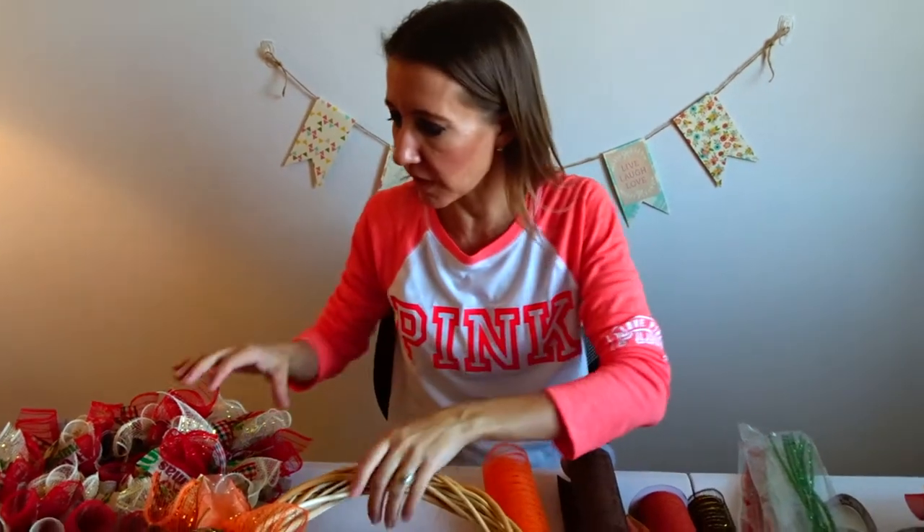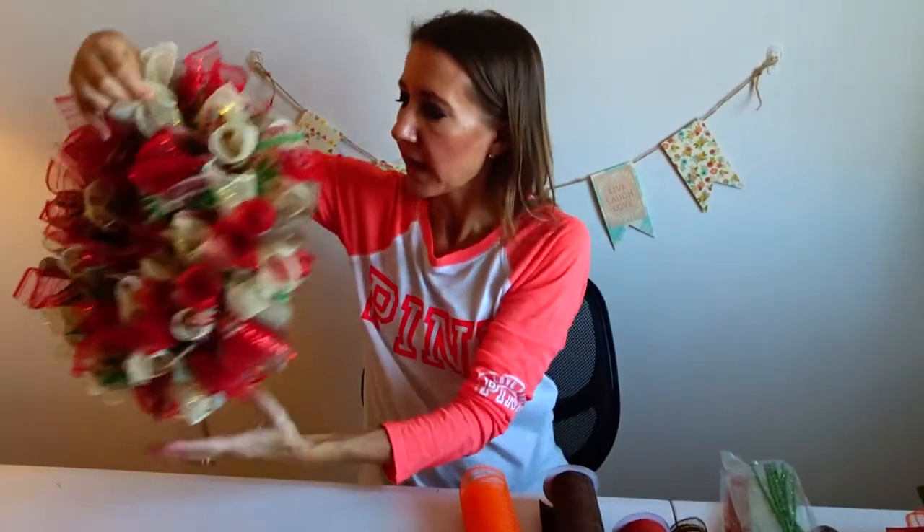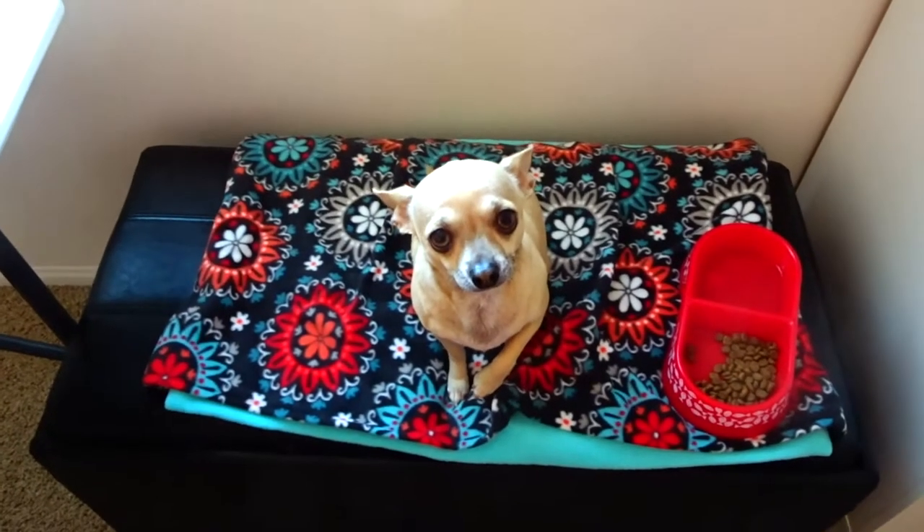I hope you guys enjoyed my video and just a quick tutorial on how to make these really cute wreaths. Make some yourself and give them to your friends and family. Don't forget to smash the thumbs up button and don't forget to subscribe. Bye! I'm a Crafty Dome!